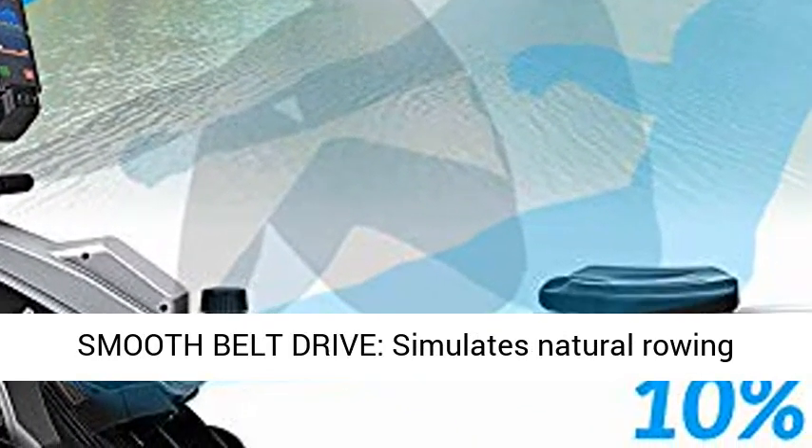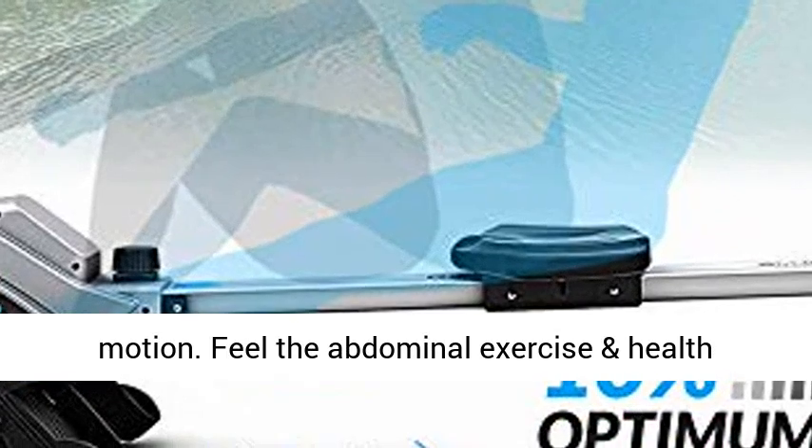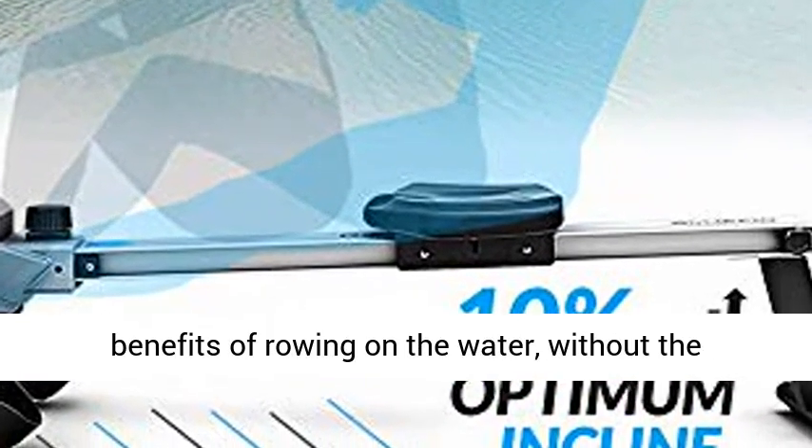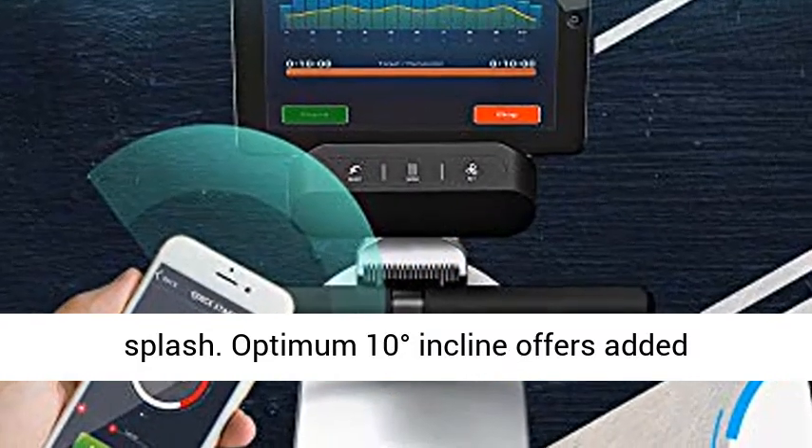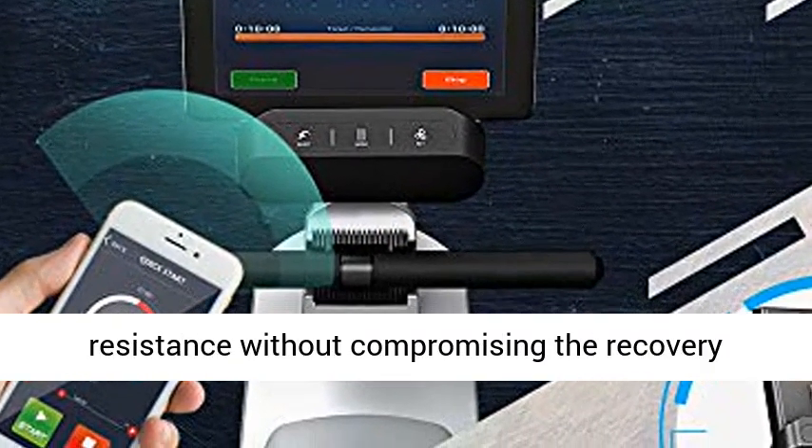Smooth Belt Drive simulates a natural rowing motion. Feel the abdominal exercise and health benefits of rowing on the water, without the splash. The optimum 10-degree incline offers added resistance without compromising the recovery phase.